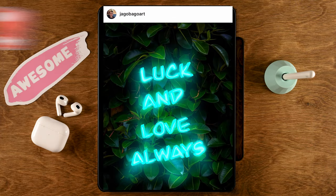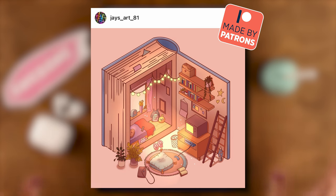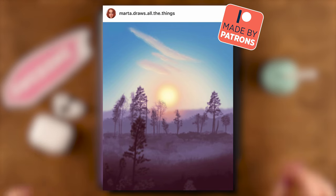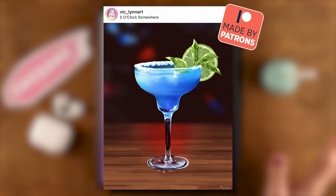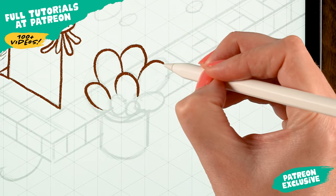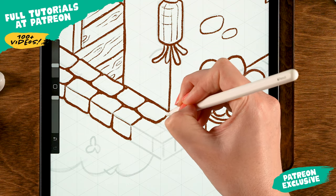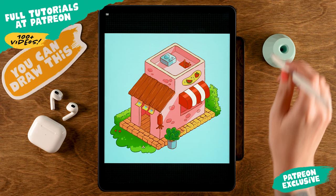If you share your results on Instagram, don't forget to tag me in the image — not just in the description — so I'll be able to find your work and maybe feature it in the next video, just like these amazing results from my friends on Patreon. On Patreon you'll find these isometric drawing tutorials plus more than a hundred other Procreate tutorials.